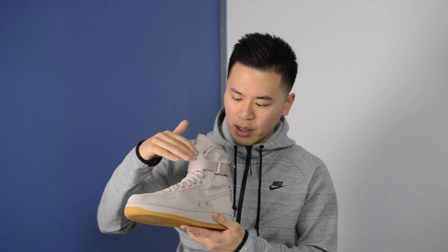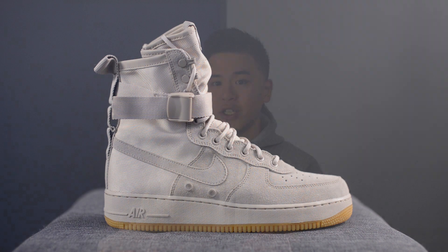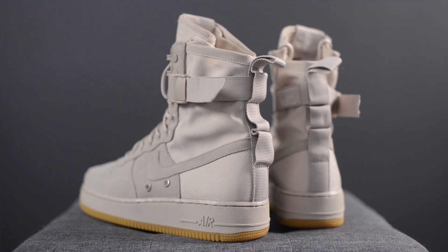The majority of the shoe, including the midfoot and the toe box area, is comprised of this string color suede material. Featured on both the lateral and medial sides, the shoe has these two circular metallic vents located right below the swoosh.